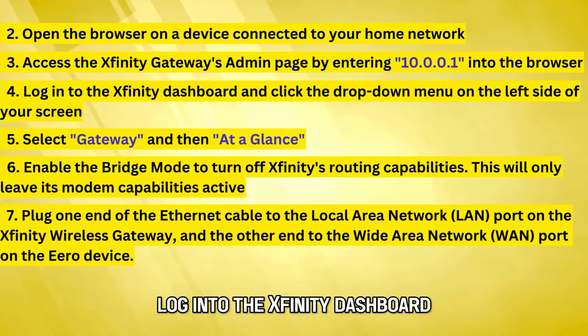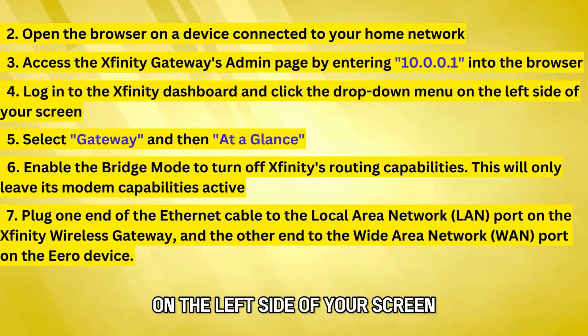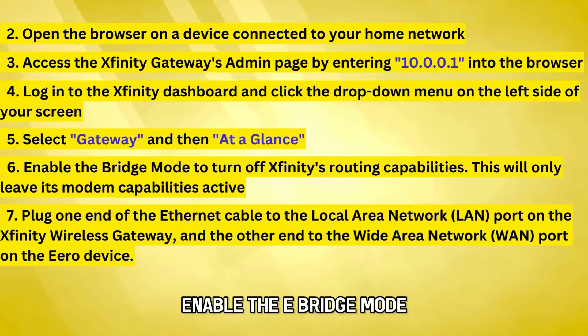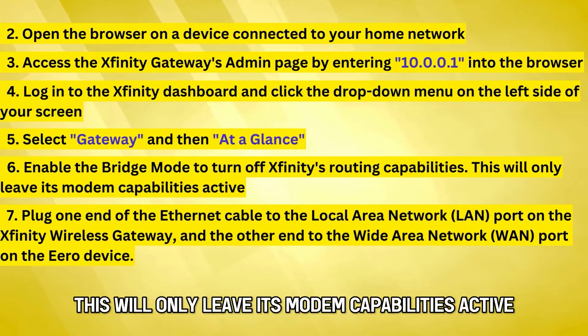Log into the Xfinity dashboard and click the drop-down menu on the left side of your screen. Select Gateway and then, at a glance, enable the Bridge mode to turn off Xfinity's routing capabilities. This will only leave its modem capabilities active.